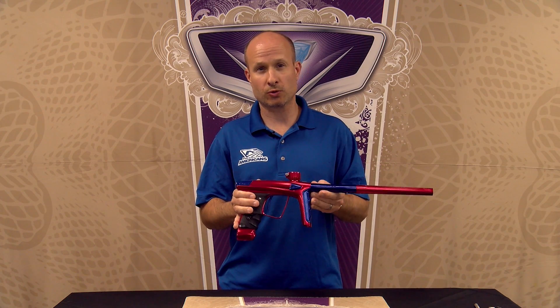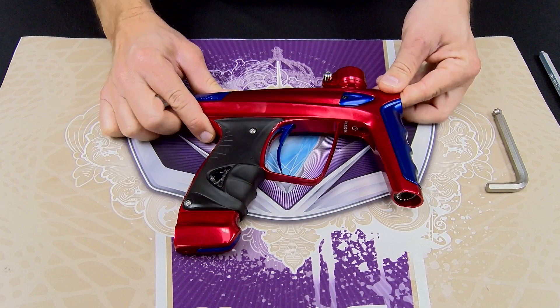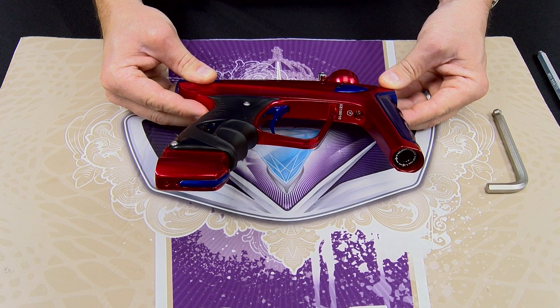And next up, we'll take a look at some of the internal changes that have been made. The LUX ICE regulator has been redesigned to reduce part count and make it much easier to access for maintenance.